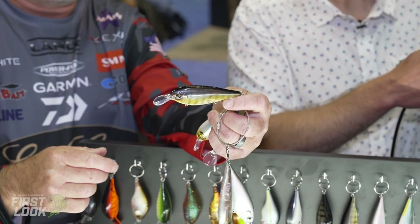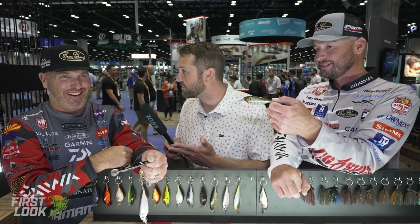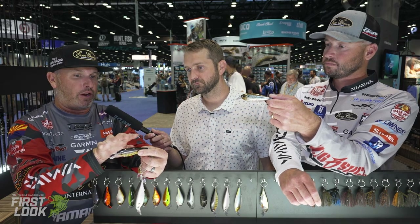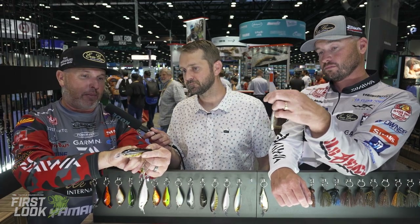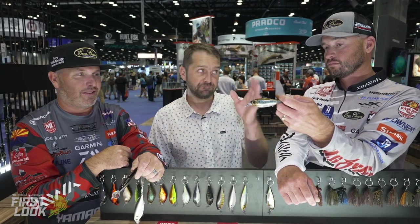Fish have not seen a bait like this. You know, so often the baits that I look at and I'm not sure about — I'm thinking Whopper Plopper, Chatterbait, Senko, S-Waver — these are the ones that really end up changing the game. It's a hybrid bait, and what I like about it is it has three hooks on it because you have a lot of body. It casts really, really good. It's weighted with no rattle, weighted in the back and in the belly. It runs true, sits flat, and casts good.